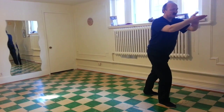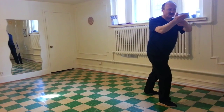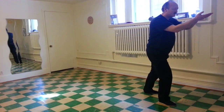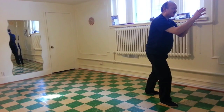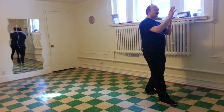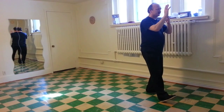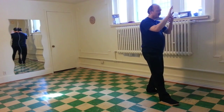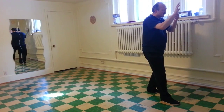Left toes turning, coming to the right corner, then back to the center. Both wrists, both elbows turning. Shifting back. Right toes up. Body vertical. Right toes down. Turning to the right. Both wrists, both elbows. Shifting right.